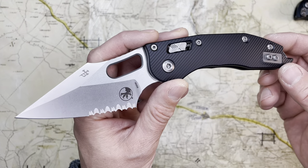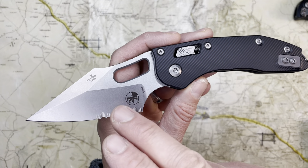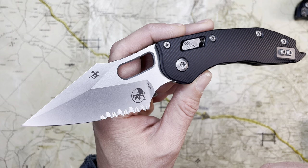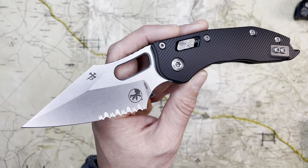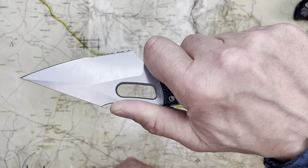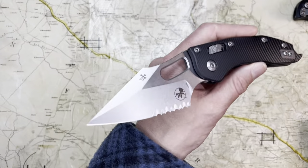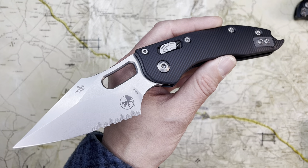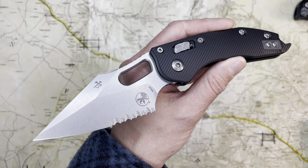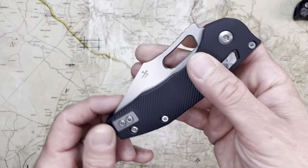So the Microtech Stitch — this is a Borka Blades custom interpretation by Sebastian Berenji, whose knives are so fine, so exquisite. His handmade custom knives are so aggressive and beautiful. I really love his designs. I would put him in a similar camp as Bastien from Bastinelli Knives — just gorgeous, deadly weapons, I guess is what I would say.